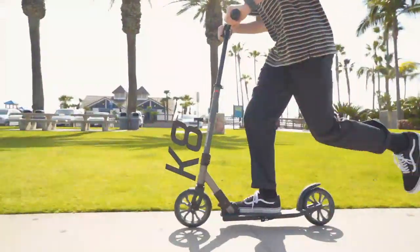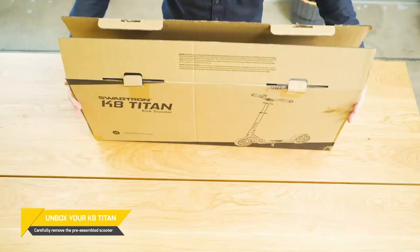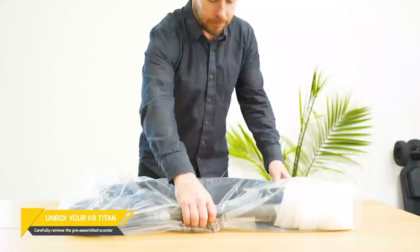So you got yourself a new K8 Titan Kick Scooter from SwagTron. This video will cover what you need to know before you start riding.